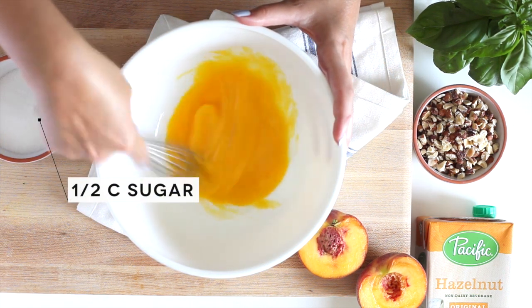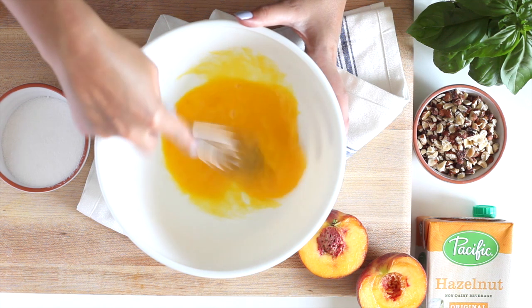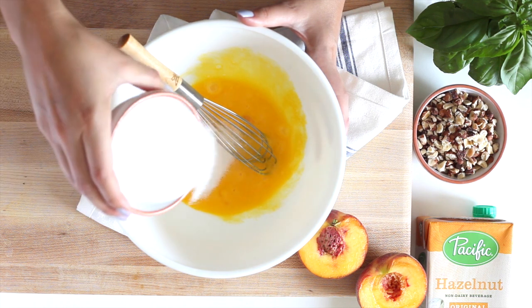Once the egg yolks are in the dish, go ahead and whisk them together and slowly add in sugar in small increments — add a little bit of sugar, then whisk. After you are finished whisking your egg yolks and sugar together, we are going to move on to the next step.